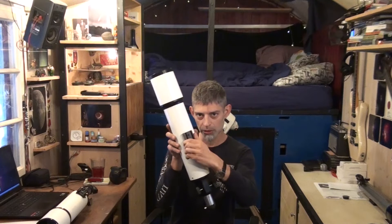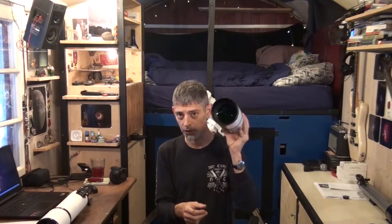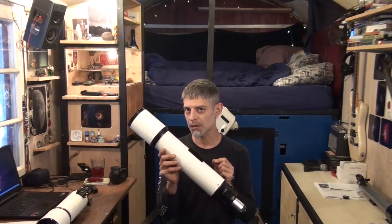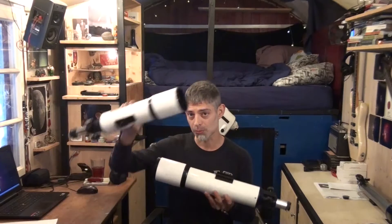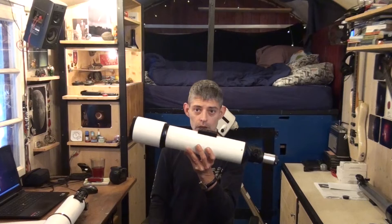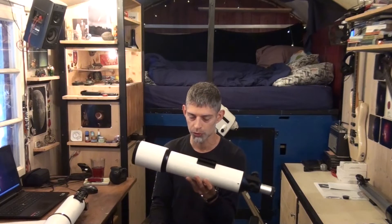You get a proper dovetail adapter, a metal one. The only thing I don't like about this scope is it gives me a bit too much chromatic aberration. You see especially around the brighter stars, the stars turn into blobs a bit — like they tear themselves apart. That's not so nice. That's something the smaller, cheaper one actually does better, astonishingly. But still, this is a great beginner scope. This is totally worth $100.